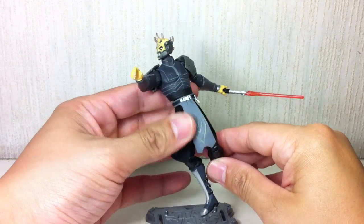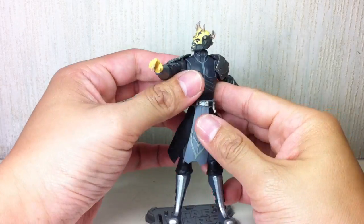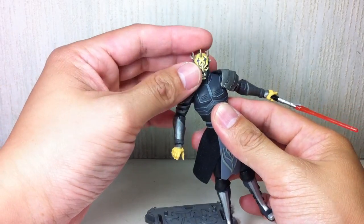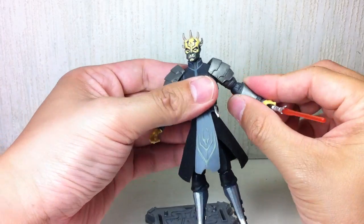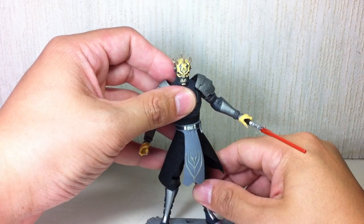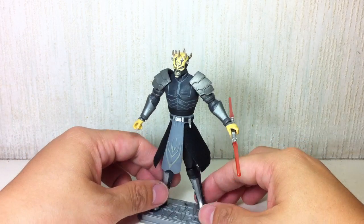Really, really itching to get this one. Ever since I saw him in the Savage Opress Nightsisters arc, and we were given pictures of the action figure that Hasbro was making, I had my eyes set on getting this figure. Thank God I got it on retail — I didn't have to worry about getting it online.